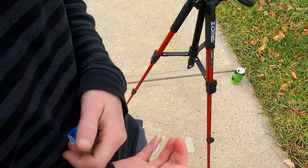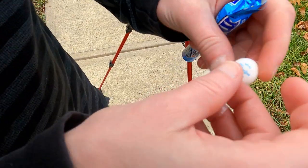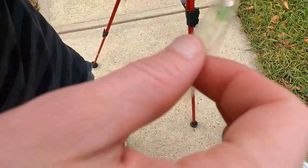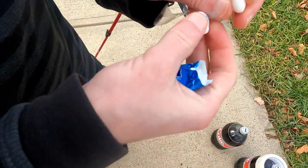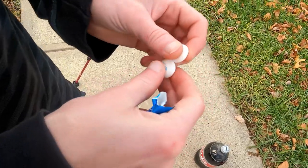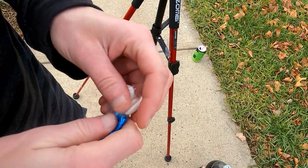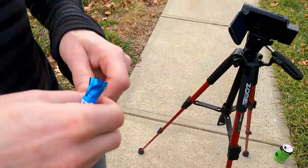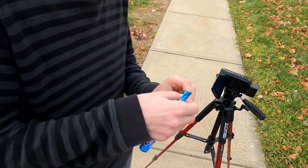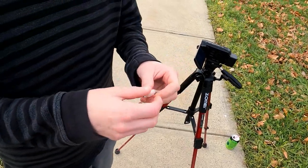You could work out or make a Mentos Diet Coke rocket — you could do it. I'm gonna get about three on here. Alright, getting the Diet Coke ready for blastoff.